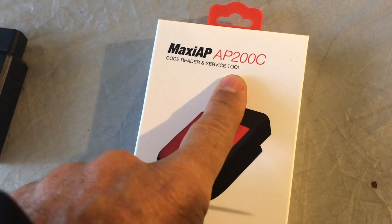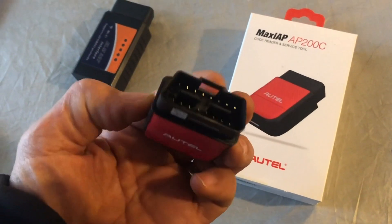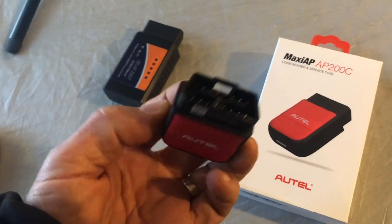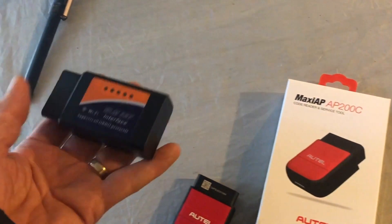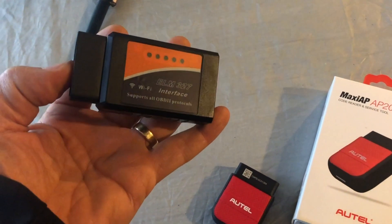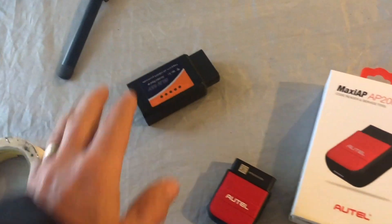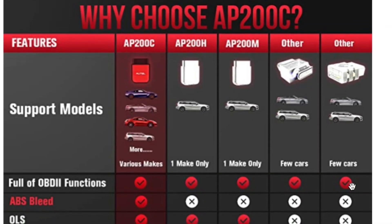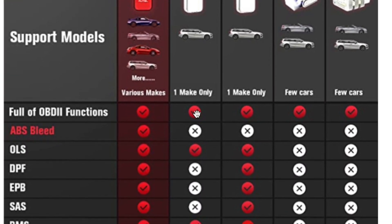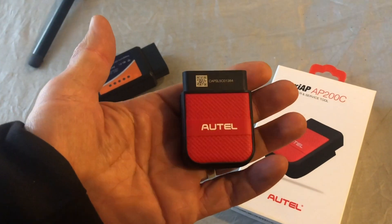It's this AP200C unit by Autel. It's a Bluetooth dongle that plugs into your OBD2 port on any modern car from about 2000 or so onwards. In the past I've used these cheap ELM-327 based dongles to do the OBD2 interrogation. They're very limited on the functionality and often they don't talk to all of the different modules inside the car, whereas this one does indeed have a lot more features.